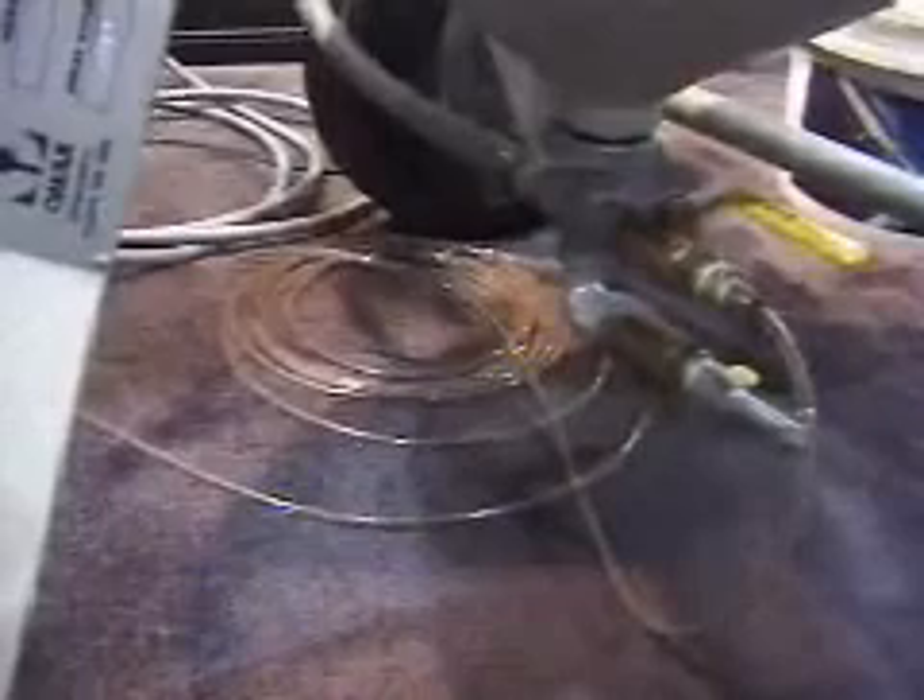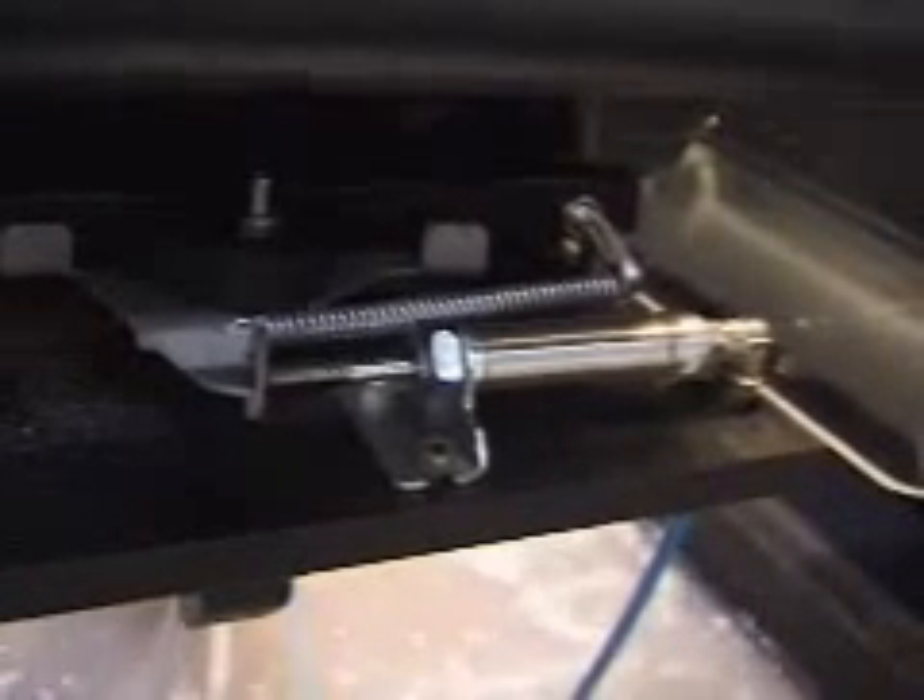A close-up of the nozzle there. Here's the abrasive coming out of the abrasive hopper being pumped through a little clear plastic tube. It uses anywhere from about half a pound to a pound a minute of abrasive. There's a little gate — a small cylinder that pushes the gate open to let the abrasive fall into the tube that sucks the abrasive into the nozzle.